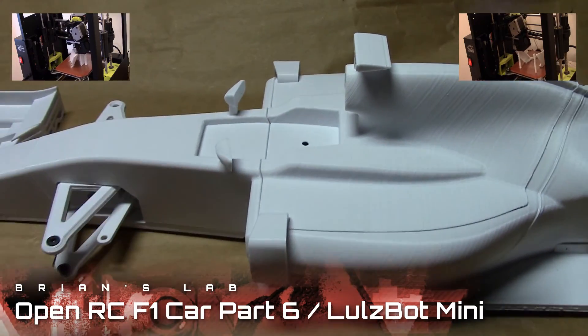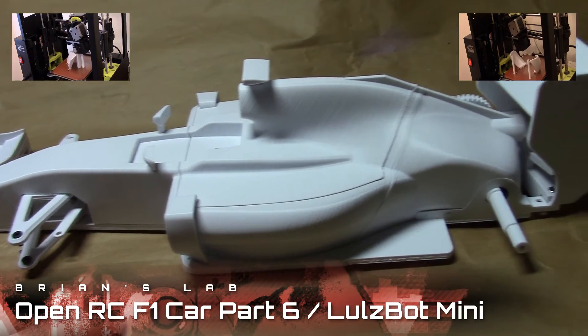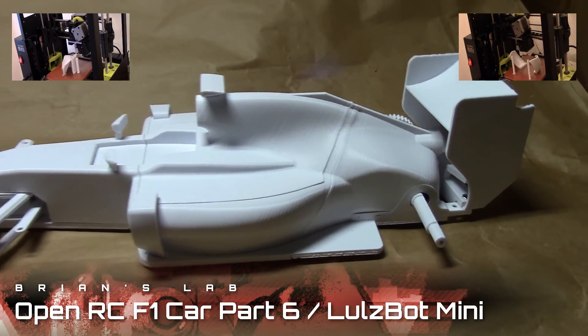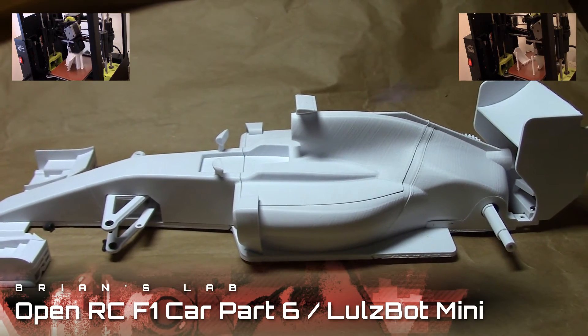Finally, there were a couple of mirrors, vanes, and a camera that were added, and those required a little bit of trimming using the Dremel tool as well. But that about wraps up stage six.